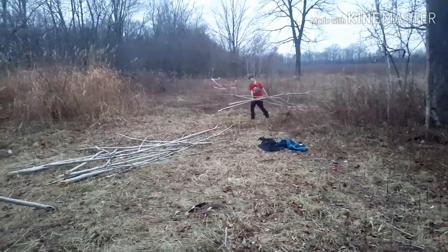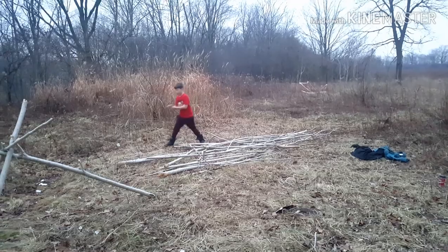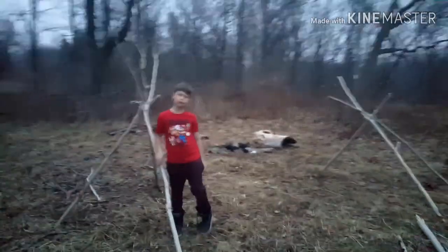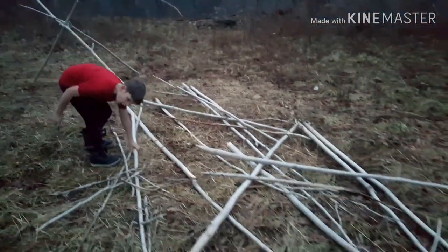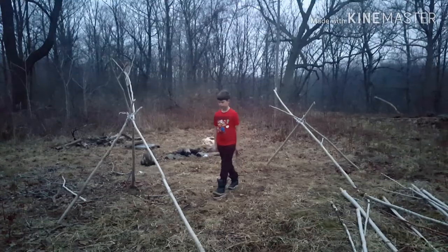We've given up on the whole tent idea and decided we're just going to build our own shelters from now on. The tents just don't survive in these conditions. Can we sleep in here? So what's up next? Now we're going to get one of these pretty cool long ones. I bet we're going to build it between these two to make a beam. Alright, let's do it.